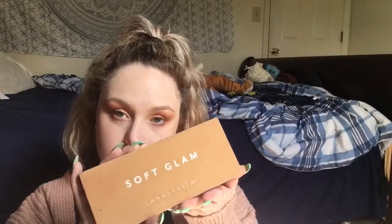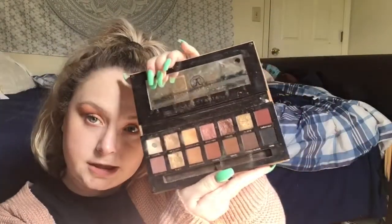Hey guys, welcome back to my channel. Today I'm doing the eye look with the Soft Glam palette by Anastasia Beverly Hills — very pretty. I normally do lashes but I'm not going anywhere today, I just wanted to film this video. If you like it, keep on watching.